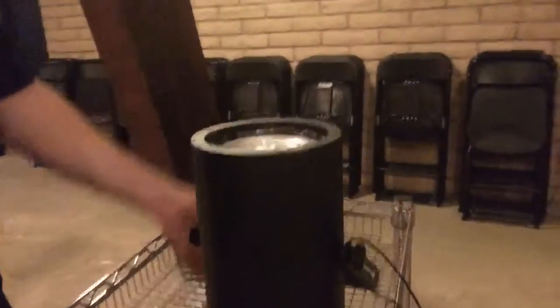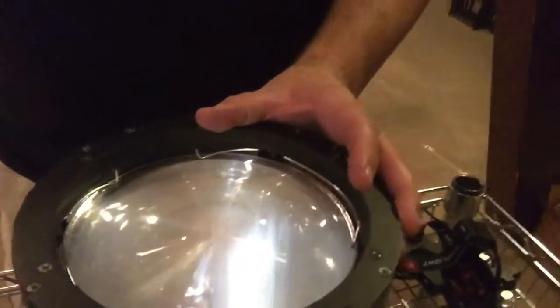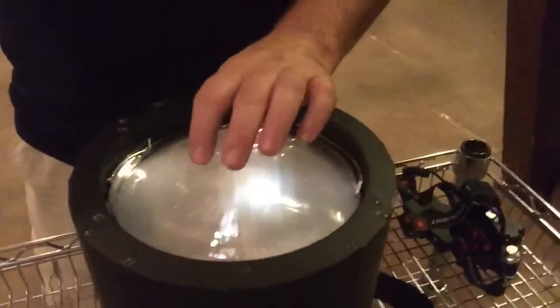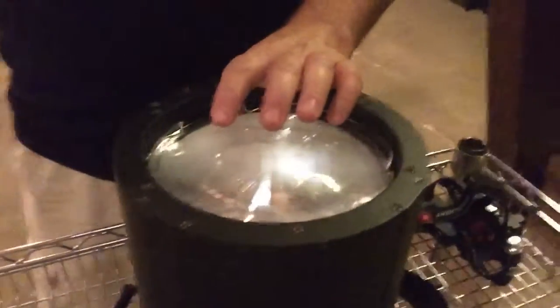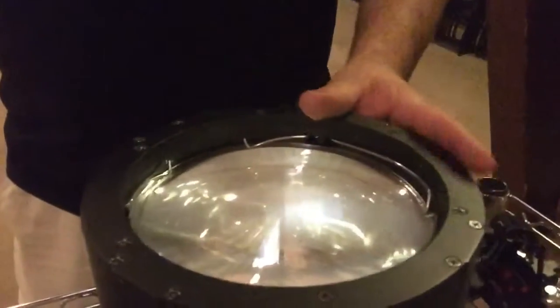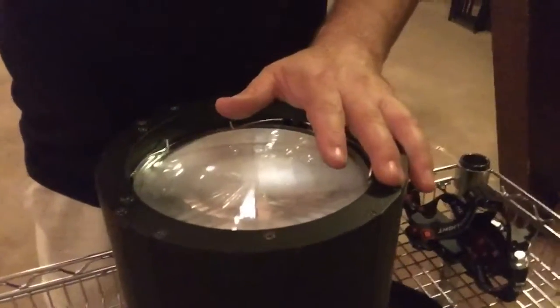This little light here is an ADJ COB Cannon Wash. In the top there are lenses — it comes with a glass lens, but that's an 80-degree lens. We had put in a 50-degree but it was a little too wide and too soft, so we switched to a 40-degree, which makes it a little narrower and brighter.